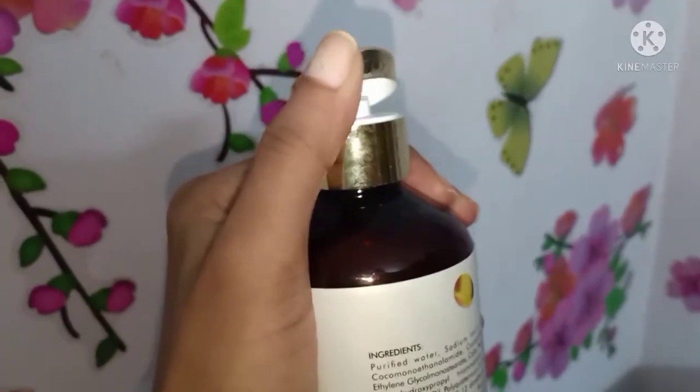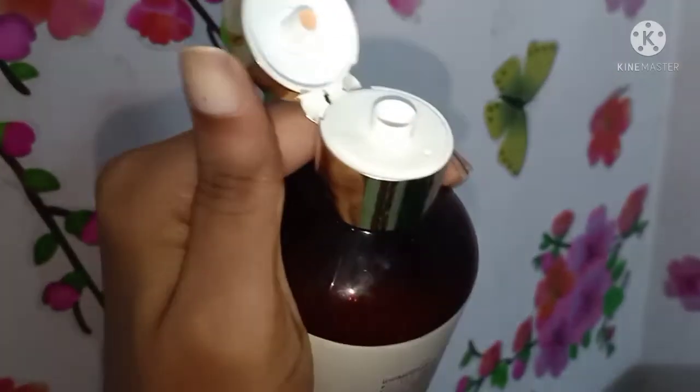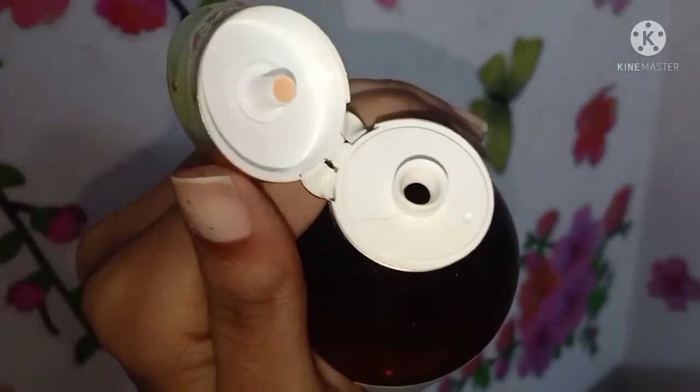My hair has a lot of bounciness. Overall, my hair feels soft and smooth after using this shampoo.